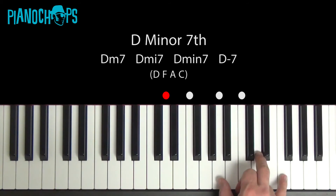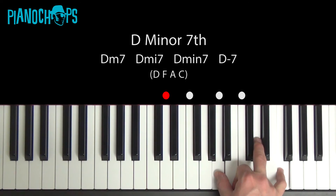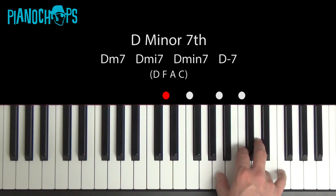And the last inversion of D minor — add in a note that is a whole step below D. You got this!